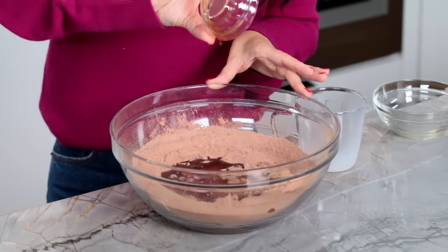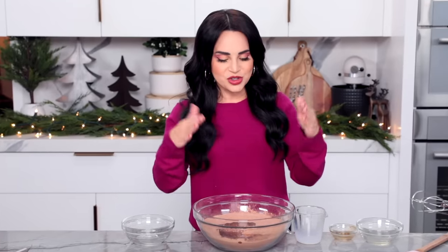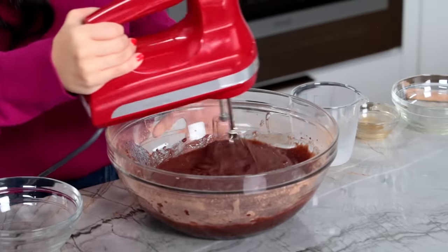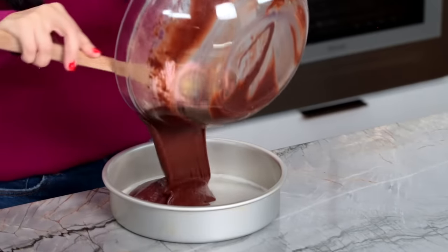Now we can add everything in: a little bit of veggie oil, milk, vanilla extract, and one egg. Mix together until well combined — as soon as you don't see any more dry ingredients, stop mixing; you don't want to over mix. Brownie batter is ready, and now we're going to pour it into a pan that's been greased and lined. Heat your oven to 375 and bake for about 25 to 30 minutes — and your whole house is going to smell like brownies.